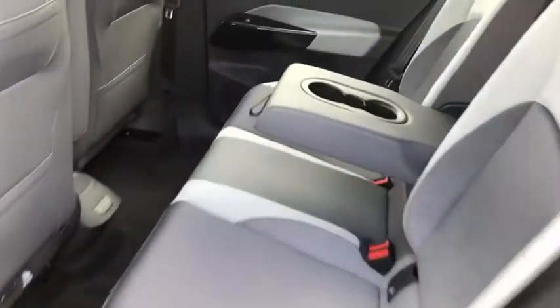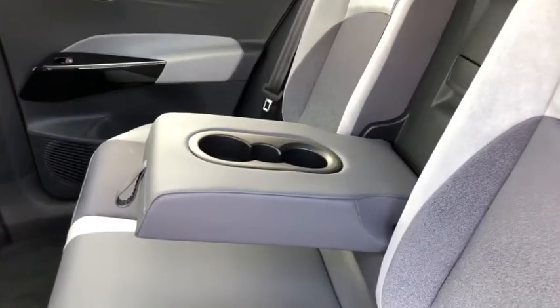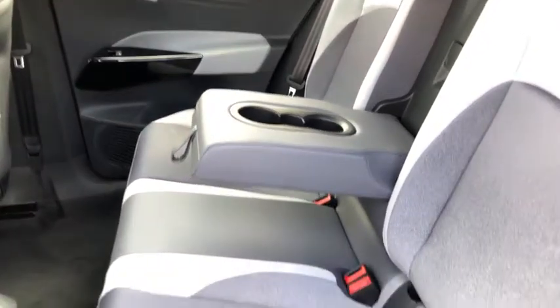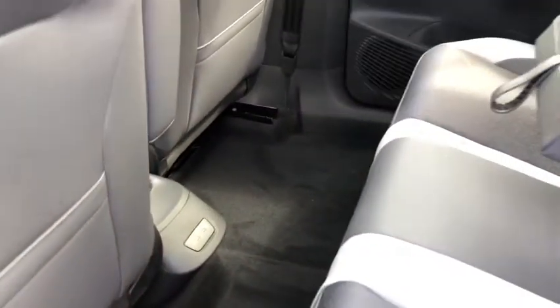Moving to the rear of the car we've got a lovely finish — all the colours contrast really well together with all the greys and the blacks. You've got a pull-out armrest in the centre seat with two cup holders and lots of space. You've got ISOFIX fitted in two of the rear seats and we also have two USB ports so anyone in the back can charge their phone on the go.